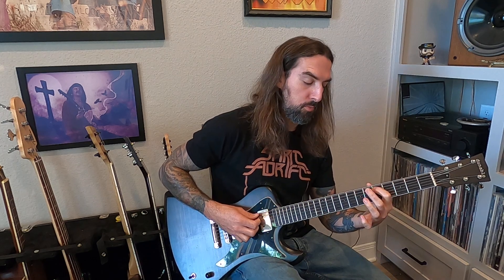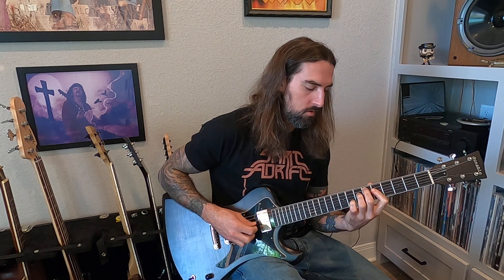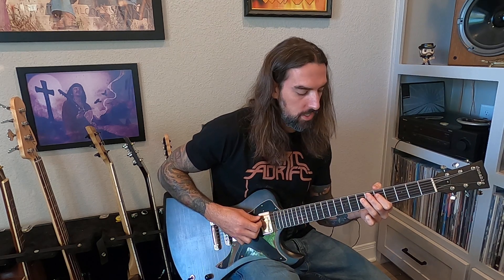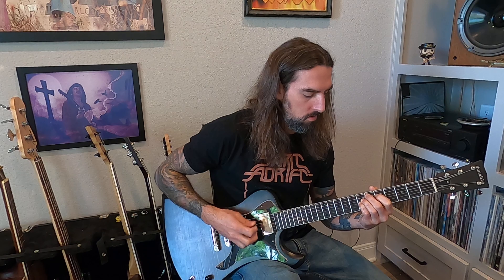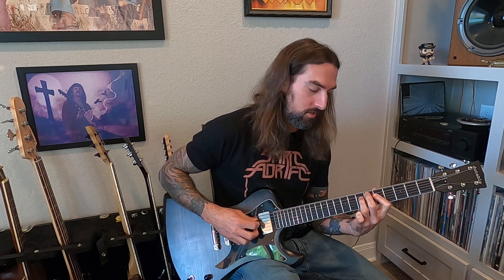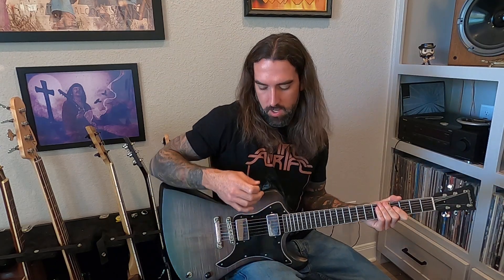So breaking the whole thing down here — that's pretty tricky, honestly. Five, six, five, seven. Getting to that seven real quick is pretty difficult. You've got to pick it twice, you can't really hammer it on. So: 5, 6, 5, 7, 6, 7, 7, 5, 6, 5, 7, 7, 7, 8. There's your verse.